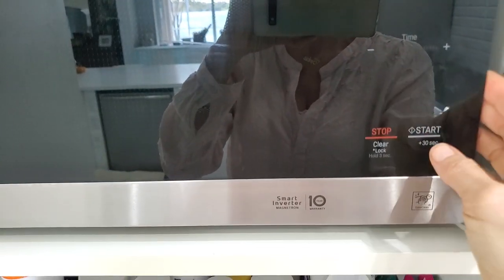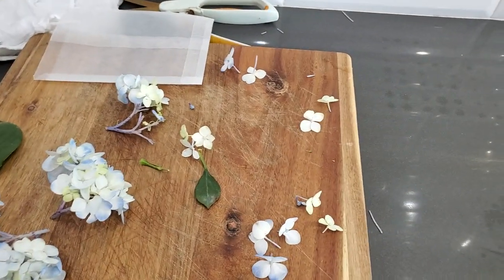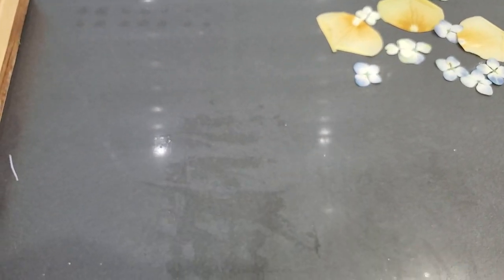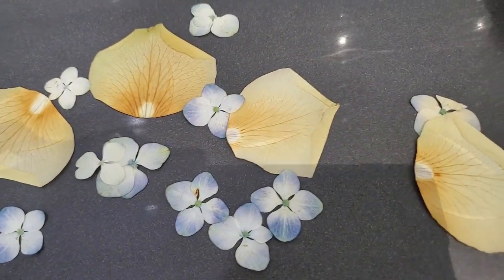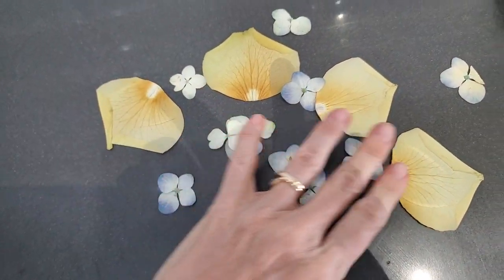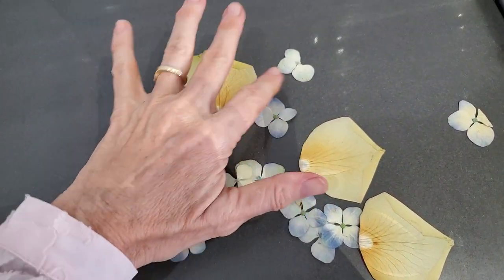Into the microwave — one minute thirty seconds, and go. It depends on your microwave strength, so your microwave might work a little differently — make sure you do some test flowers first. You can see the moisture left on the counter — that's the moisture coming out of your flowers. Here are the dried thin flowers from before; look how dense and dry they are, ready to use.